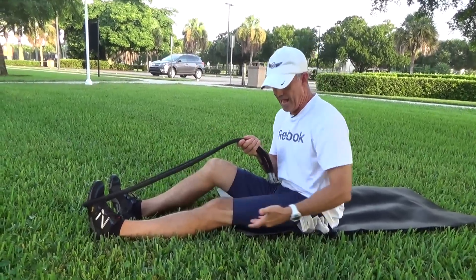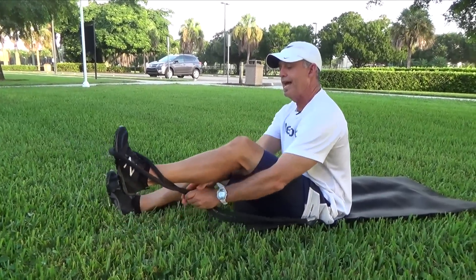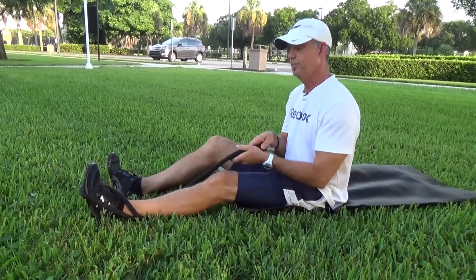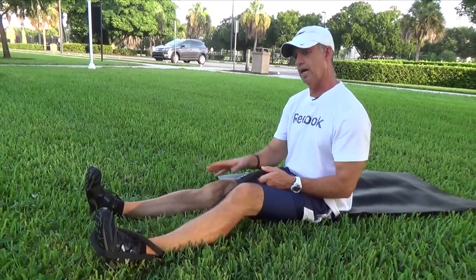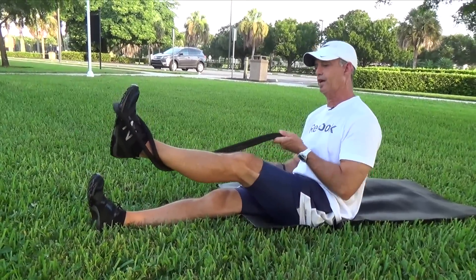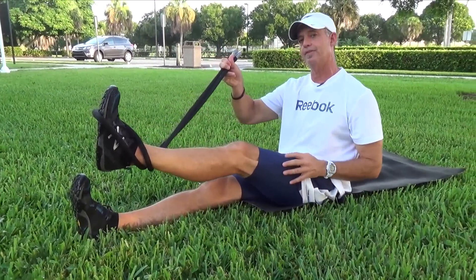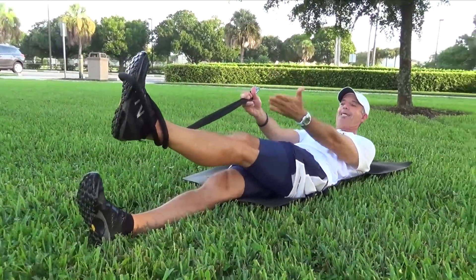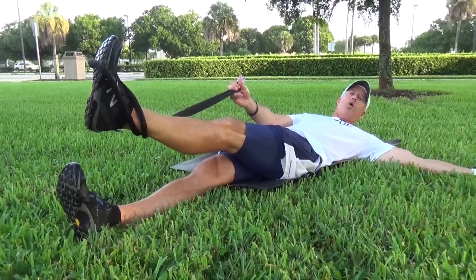For the IT band — the outside of the thigh — we're going to take the rope and wrap it around the outside of the ankle. It's important you take your non-exercising leg and bring it across the midline just a little bit; that'll give you a good anchor. I've got the rope in my opposite hand, wrapped around my left ankle. I'm going to lie back, keep my toe vertical, and put my left arm out to give me a little bit of an anchor there as well.